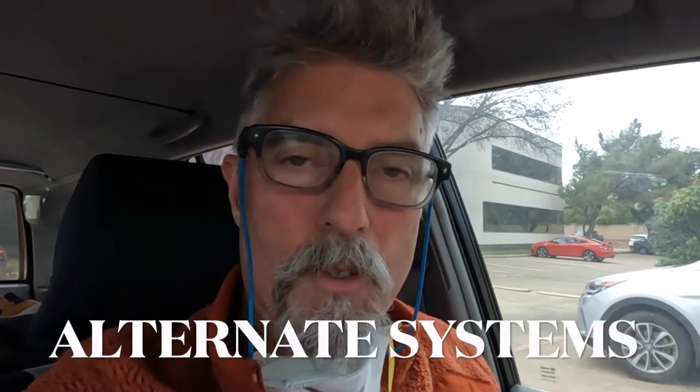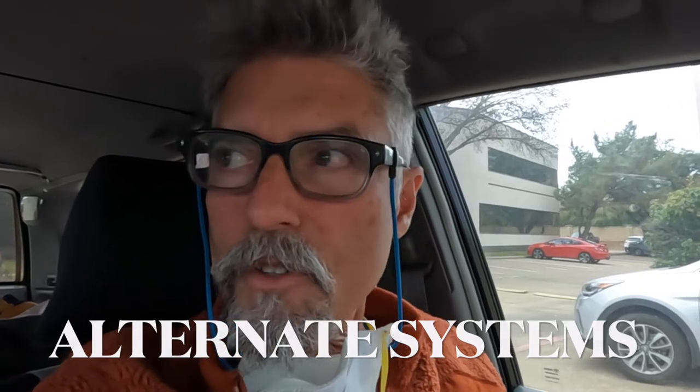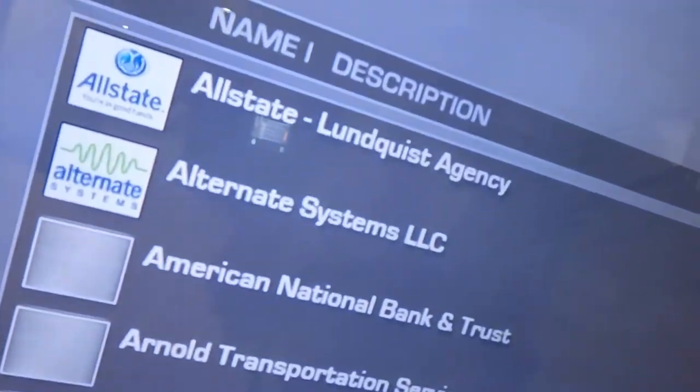Alright guys, we are at 17400 North Dallas Parkway and we're going to go in and check out this company that I've used before to certify scales — Alternate Systems. So we'll go in and see what we can find out for this story I'm doing for the Lone Star Outdoor News. Alternate Systems. Let's go check it out.